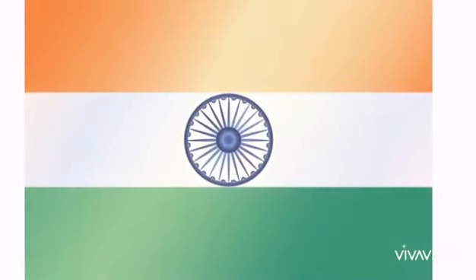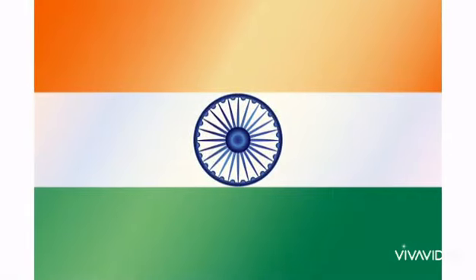The shape of our flag is horizontal rectangular, which consists of deep saffron on the top, white in the middle, and green at the bottom.